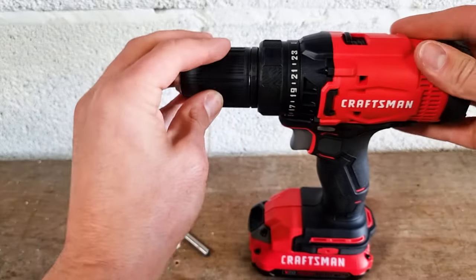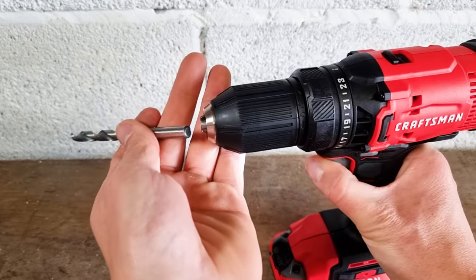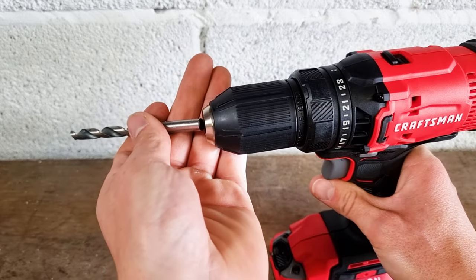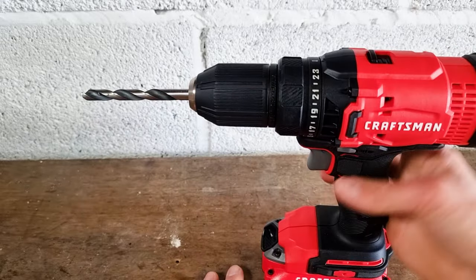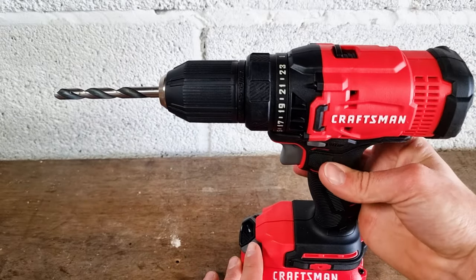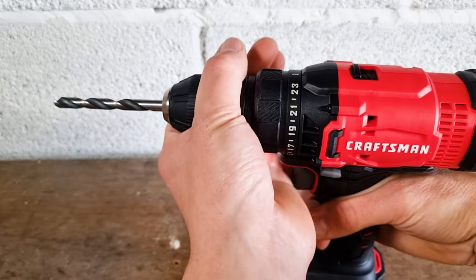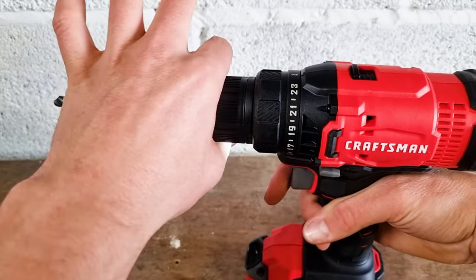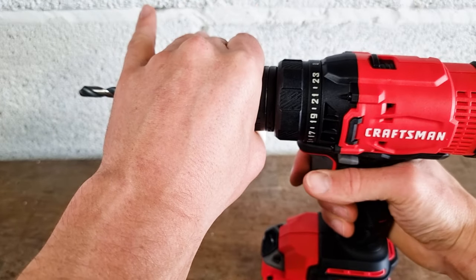So we're just keeping hold of the chuck, keeping the drill firmly on our bench. We're going to loosen the chuck by applying a little bit of force to the trigger. We're going to insert our drill bit and then flick this button towards ourselves — that'll put it in the right gear. We can then hold on with our left hand and slowly blip the trigger until we hear the chuck tighten around the bit.